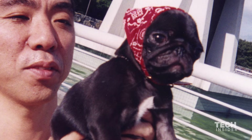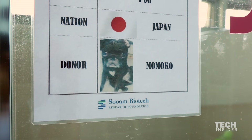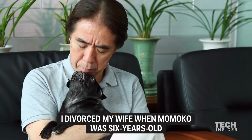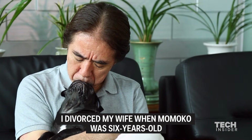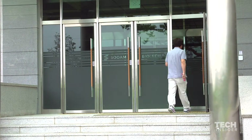For 16 years, Mr. Fukuda was the proud owner of another pug named Momoko. The two were inseparable. When Momoko recently died, Mr. Fukuda wanted to bring her back. So he turned to a company called Suwam to recreate her.